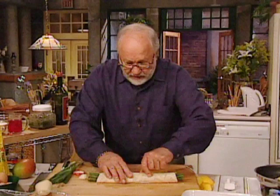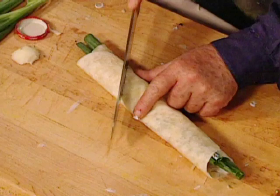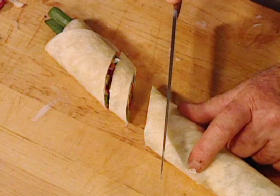Get it nice and tight, like that. And if you want to, get a little bit of water and stick that on there — it'll make it stick together. Then you get a sharp knife and you cut the thing up crosswise, like that.